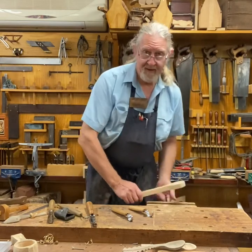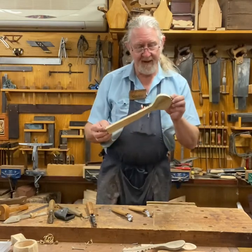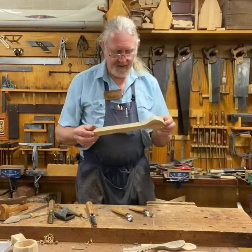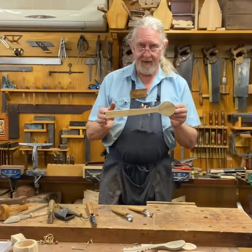It all starts with a blank. These spoon blanks like we sell — this is a beautiful piece of hoop pine. It's deceptively tough. It's what I'd call a large spoon blank from our shop.